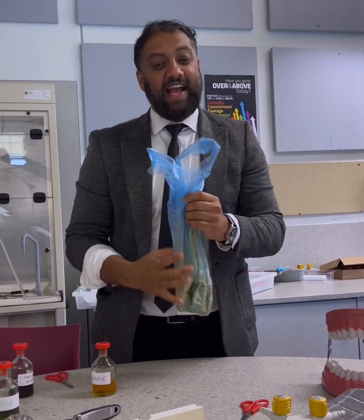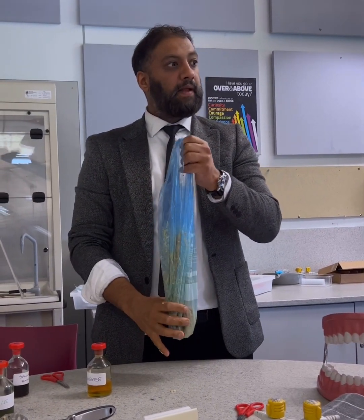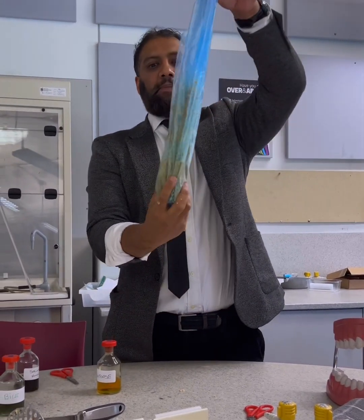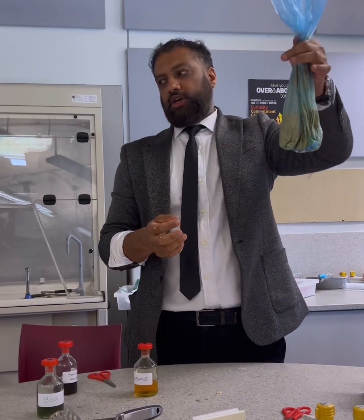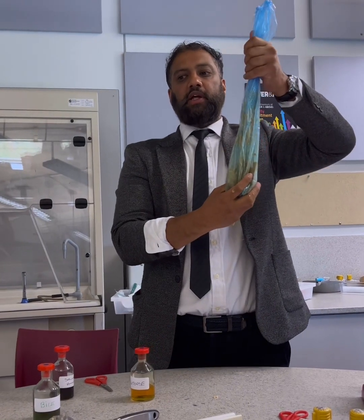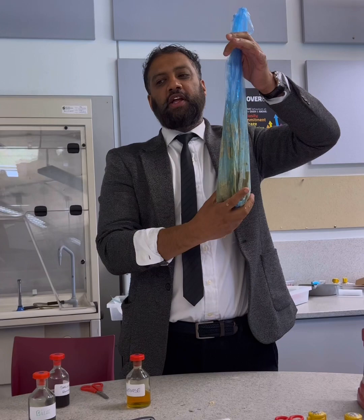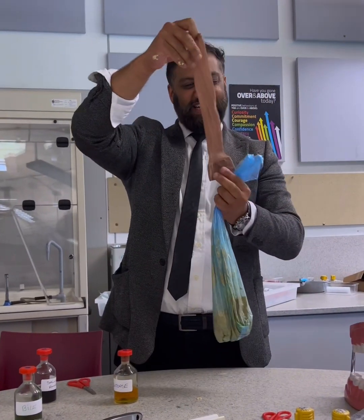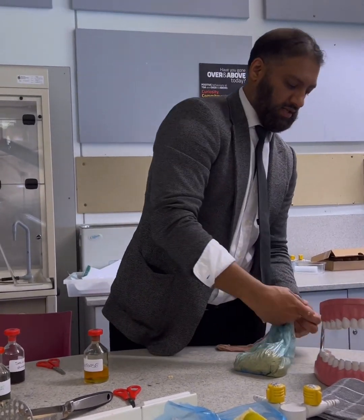Right, next thing — what happens next? It goes into the — the rectum? No, what's next? From the stomach, where does it go? You've got something on the smaller side — put the contents of the bag into the tights, the little one. Right, now it's going to go into the tights. So what do the tights represent? This is the small intestine.